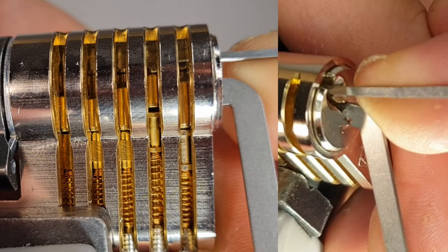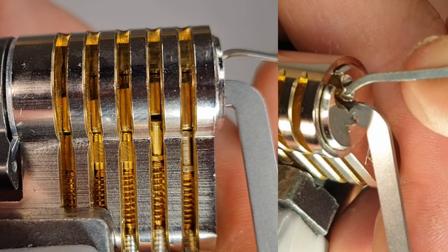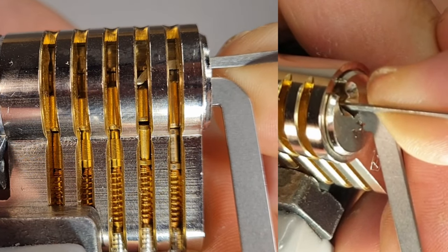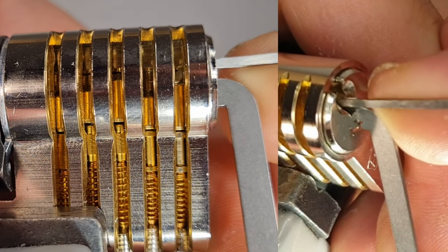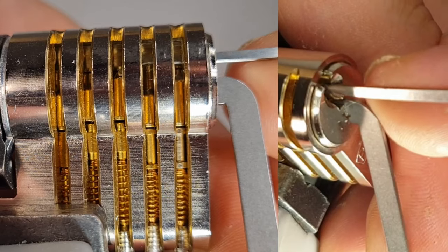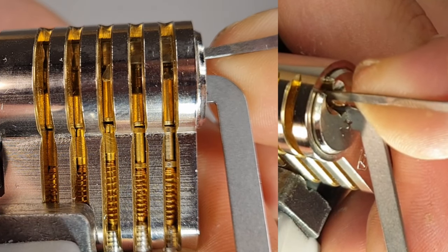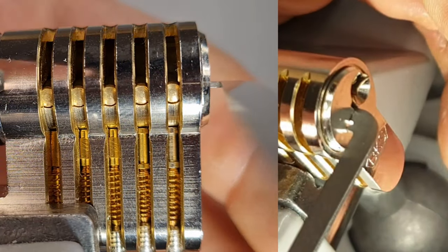Since we already set pin one, now only pin two must be set. Going in with a medium hook in 0.6mm from the middle of the keyway and going onto this pin - hopefully not dropping anything else. But as typical with spools, we dropped those two, so let's go back to the steeper hook and finish them off - pin four, then three - and we're open!